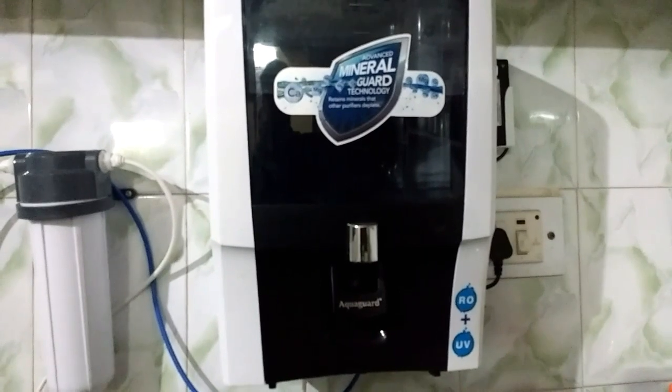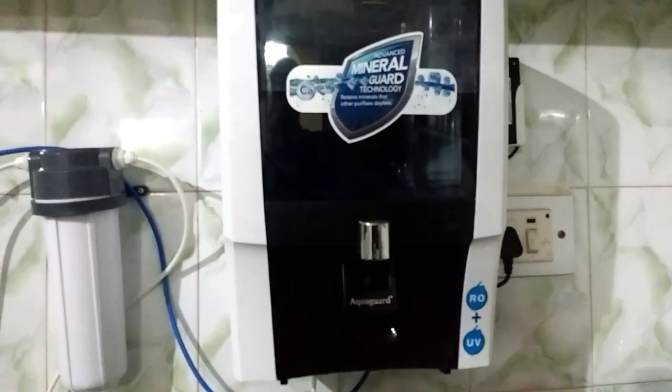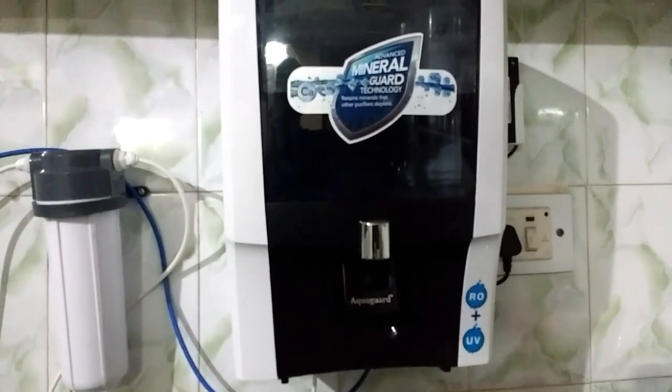So now I hope you know how to check the TDS of water. Thanks for watching this video.